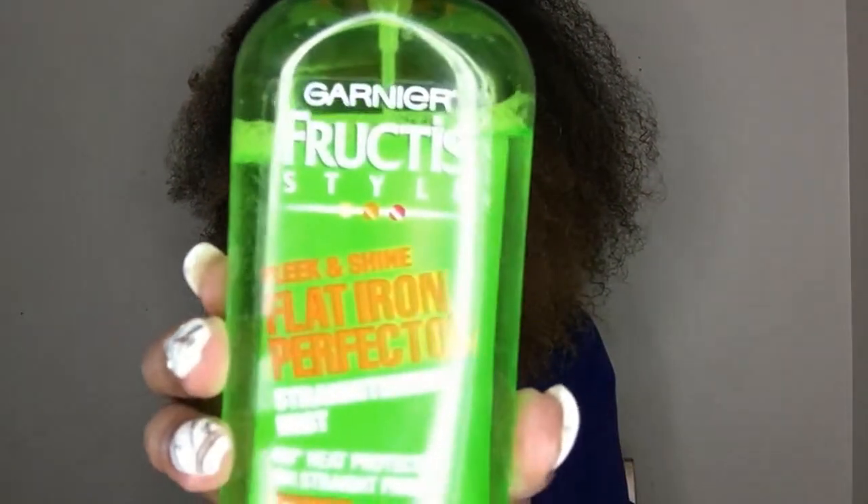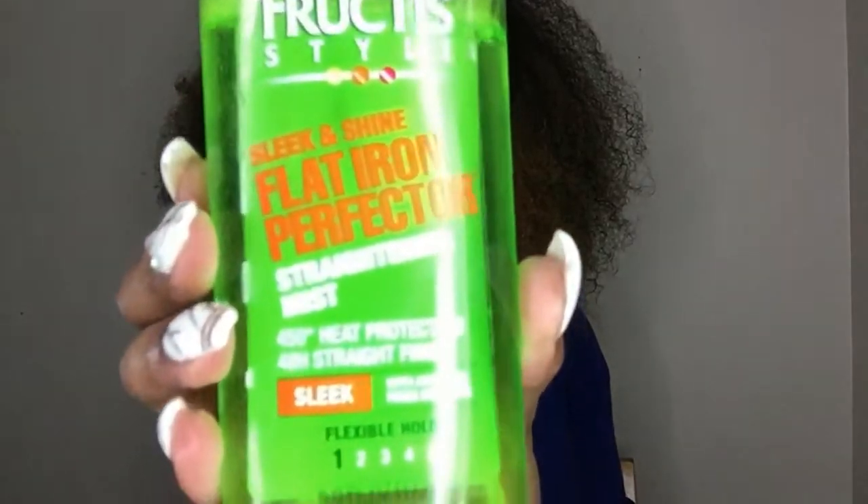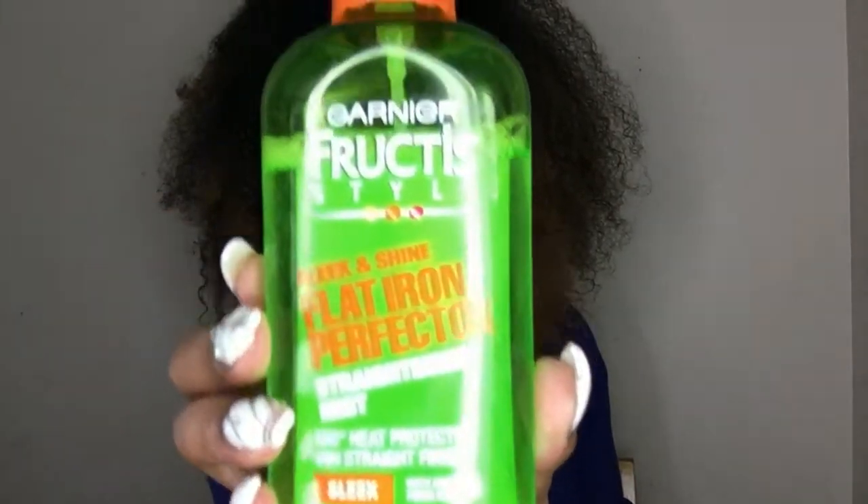Next we're just going to be using the Garnier Fructis Sleek and Shine Flat Iron Perfecter, and I just use it as a heat protectant. It protects up to 450 degrees, and you just want to spray this all over, making sure you get every section.